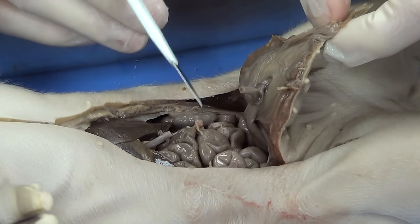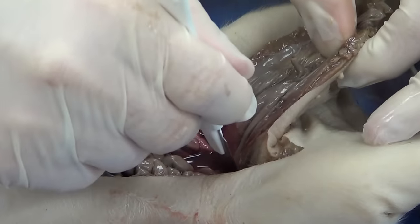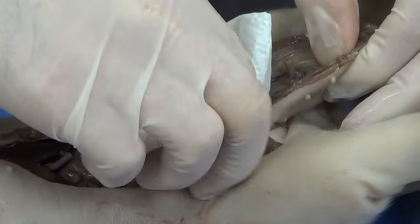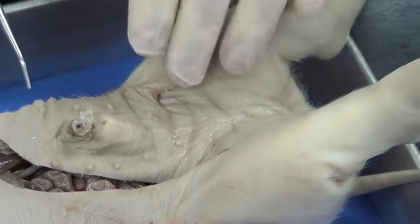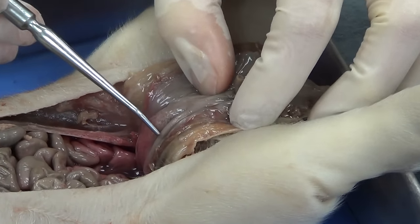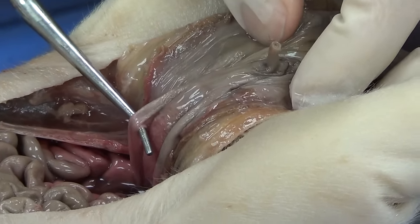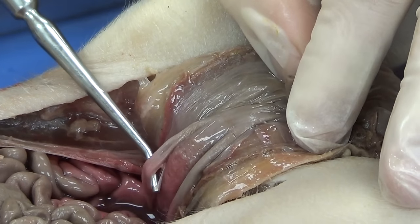I'm going to cut the umbilical vein right in the middle, so I can see where it comes off the umbilical cord and where it comes off the liver. And then I'm going to reflect this back. The reason I cut around the umbilical cord is because of the structures here — there are three structures. The structure I've got the probe underneath is an umbilical artery. You've got two umbilical arteries, and they are diving deep towards the aorta.